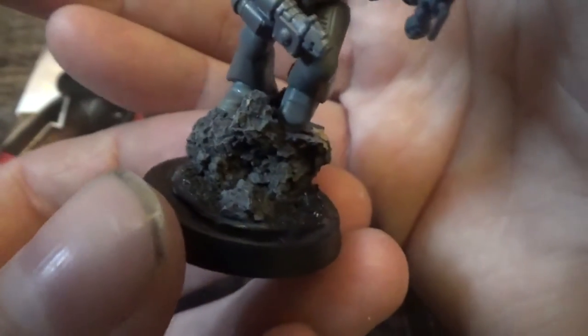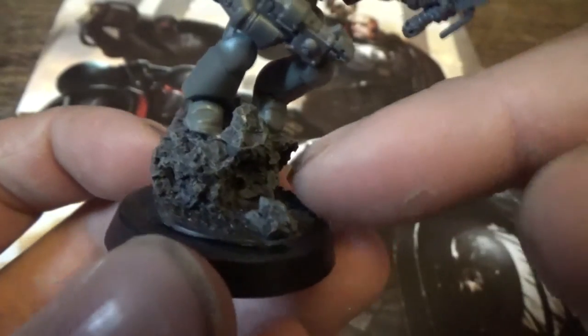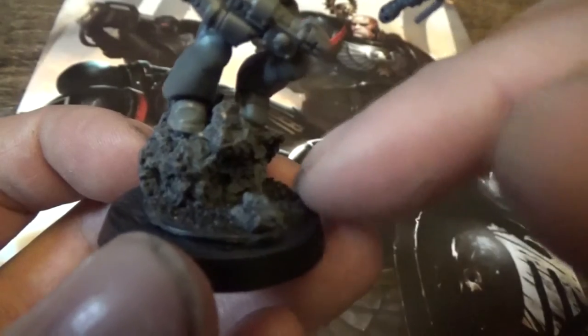I've got to do the base properly I think. I've found an old base I picked up and I've taken the old 20mm and put it onto a 30mm base. And then I'll just build it up with a bit of gravel around the front and stuff.